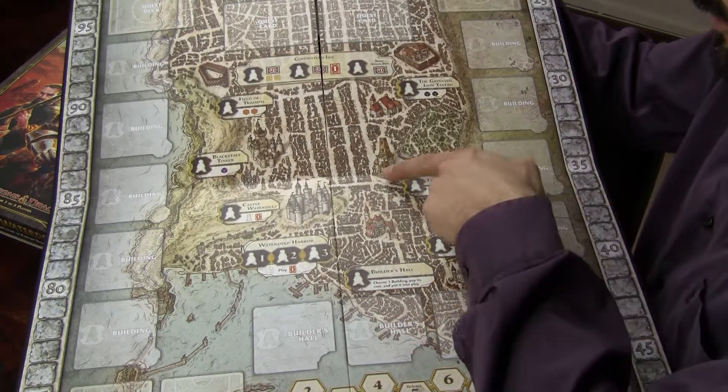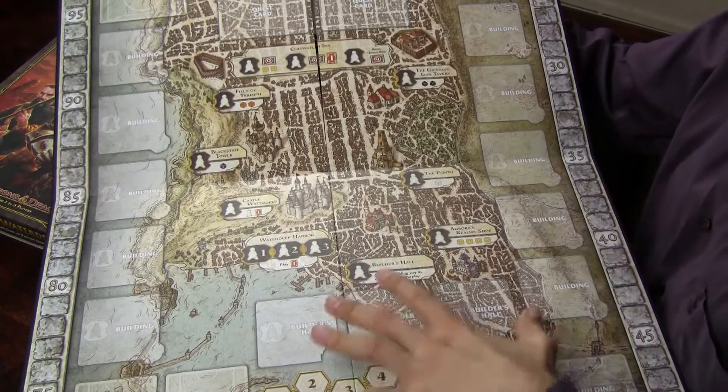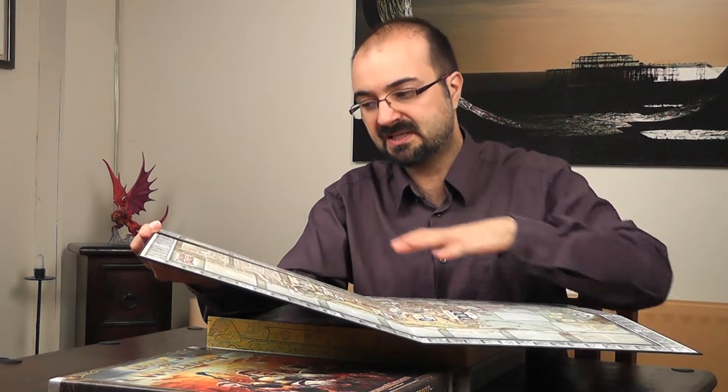The palette is quite subdued, which means that the cards, which I'm expecting to have quite stunning illustrations, are going to really shine on top of the board. So from that point of view, it feels very, very nice. Some of the landmarks have been highlighted by making them bigger, completely out of proportion to the rest of the buildings. But the one thing I get from this map is a massive sense of scale — this is a huge city. Waterdeep is massive. I seriously cannot fault this board. The material is thick enough. It's not particularly well laminated compared to the box, and it's a pity, but I can live with that.